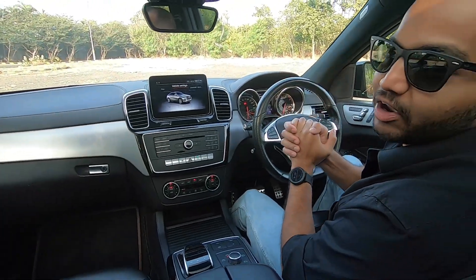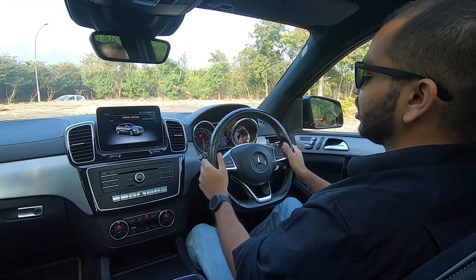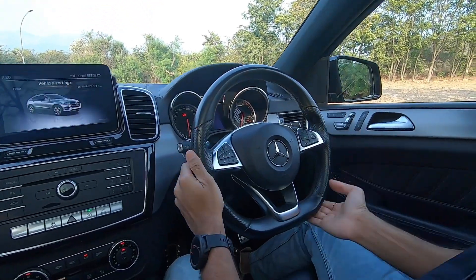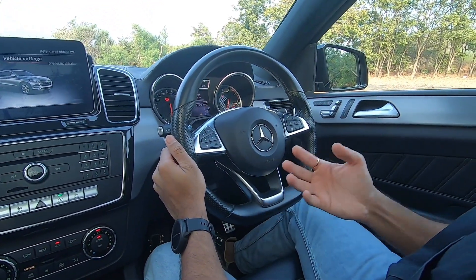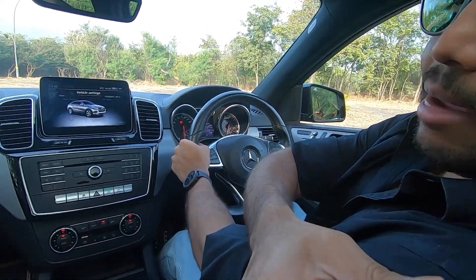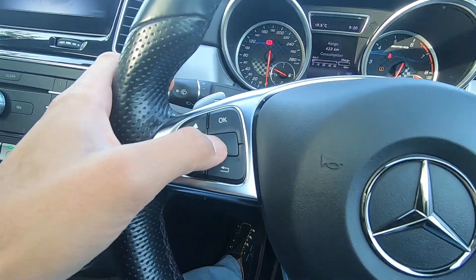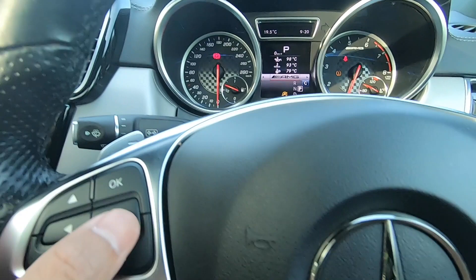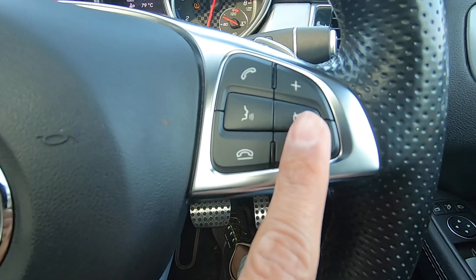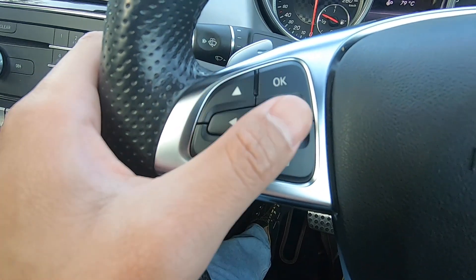Let's talk about it step by step. Looking at the steering wheel, this is the typical AMG steering wheel with contours for your thumb and a flat bottom design — it fits your hand very well. On the left-hand side you have buttons for your MID, and on the right-hand side you have buttons for telephone controls and infotainment. They are quite easy to use because there are big buttons and the feedback is quite nice.